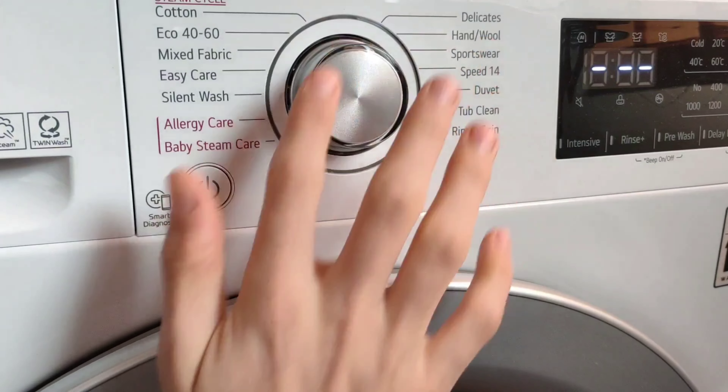We've also got a delay end — not a delay start. So basically the machine will end in three hours, four hours, five hours, up to 19 hours. And the final button is add item. It's not working now because the machine is not on a wash cycle, but if this lights up, it means you can press add item, open the door, add what you want inside, close it back, press the start button, and that's it. You can do that whenever this is lighting up.